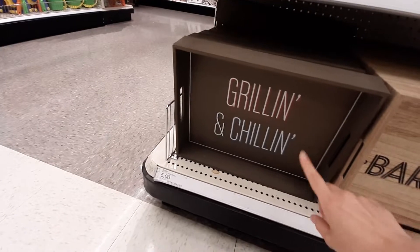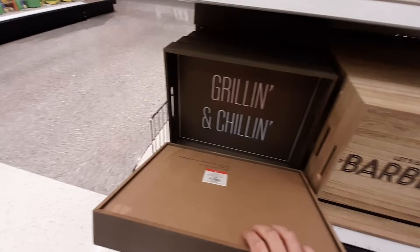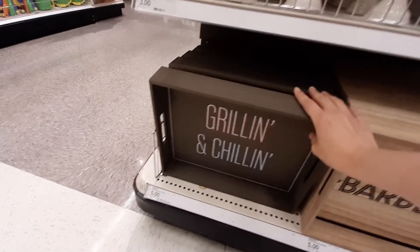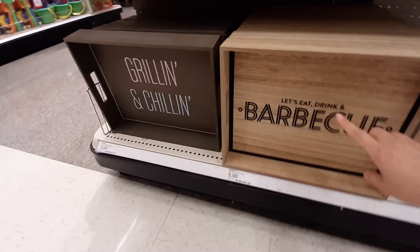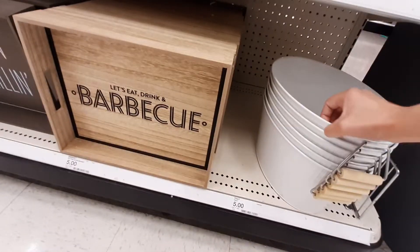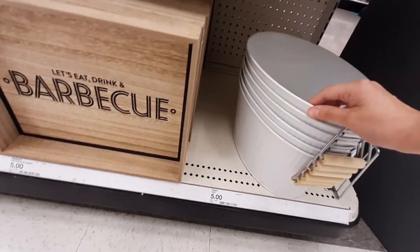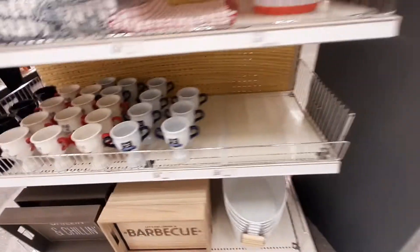Those signs are five dollars. And then it says 'Let's eat, drink, barbecue.' And then we've got this — it's like a little drink caddy thing. That's five bucks too. They're cool. Got lots of different cards.